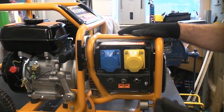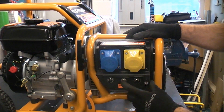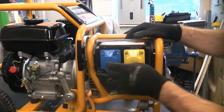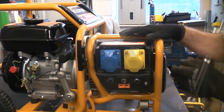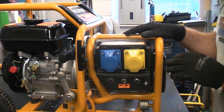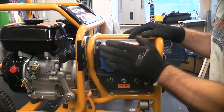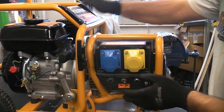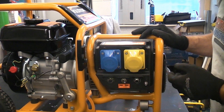This is the Evolution generator. You can switch between 230 volts or 110 volts. We have the 110 volt socket there and the 230 volt 16 amp socket there. The generator weighs in at about 20 kilograms and it also has a 2.4 kilowatt output. So that is a very useful piece of kit. You can simply connect it up to the Evo engine and away you go — you've then got a suitable generator.